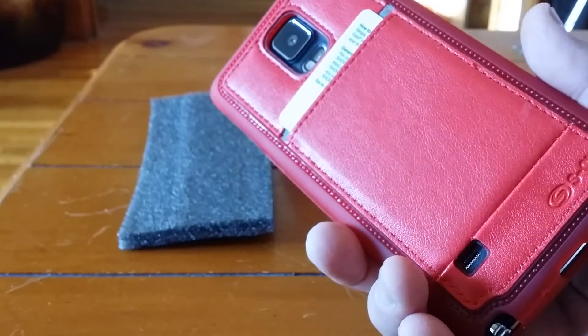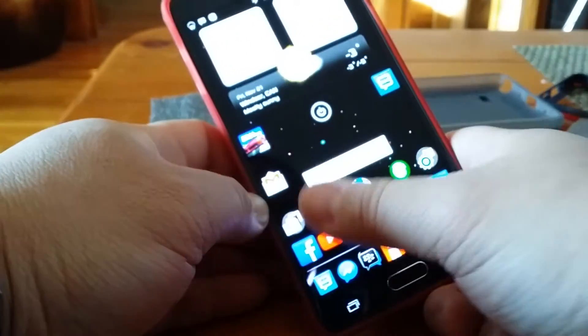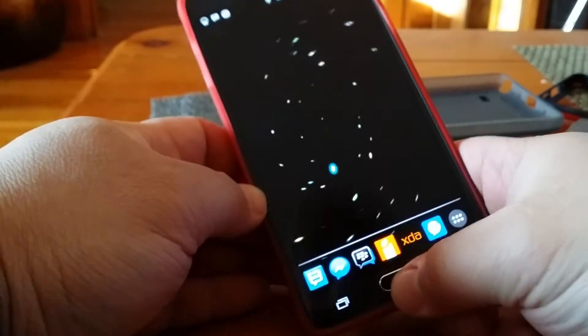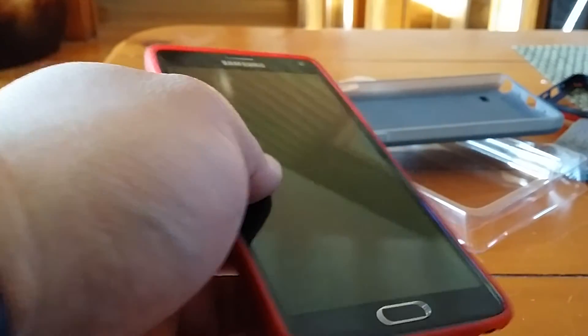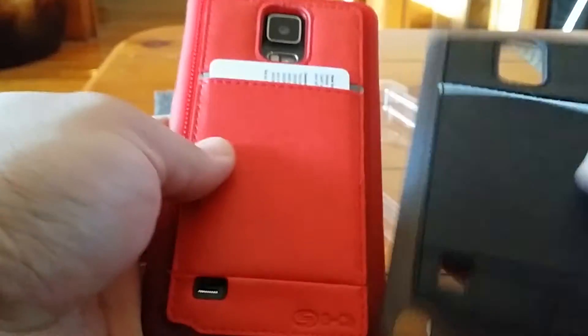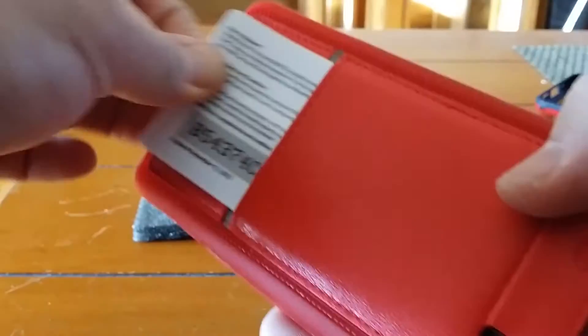You've got your phone, got your ID, you can put your driver's license and a credit card or debit card, whatever you want, and you're out the door. Not bad. They're like four or five bucks each. Got red, got black — I think I have a bunch more stuff coming in too.